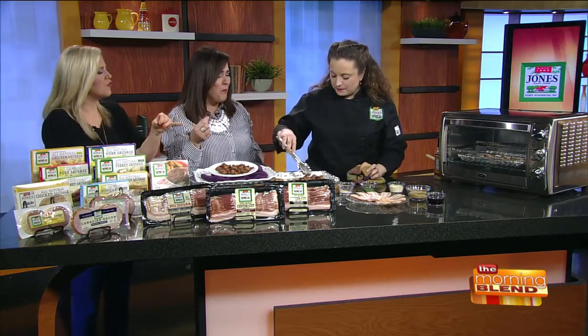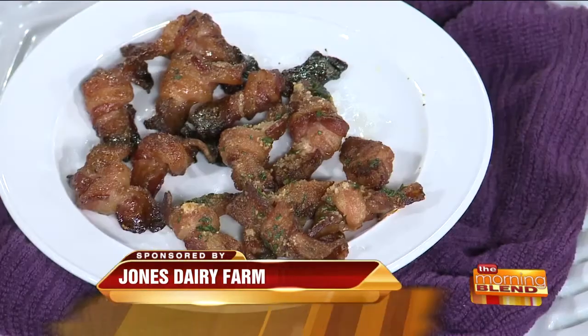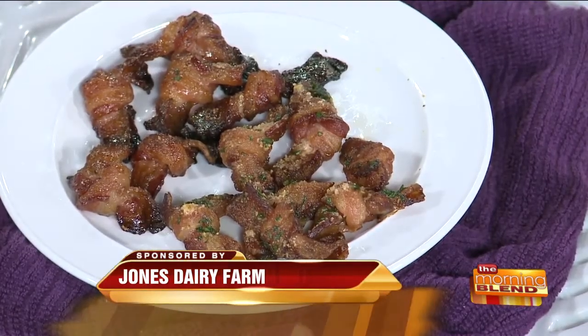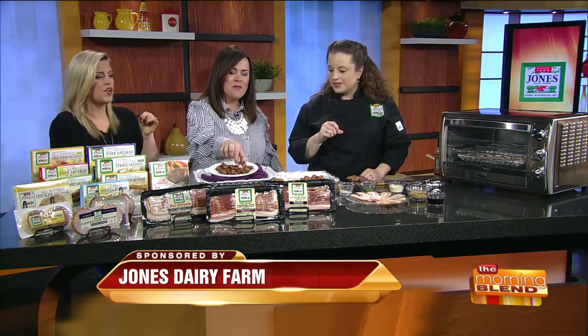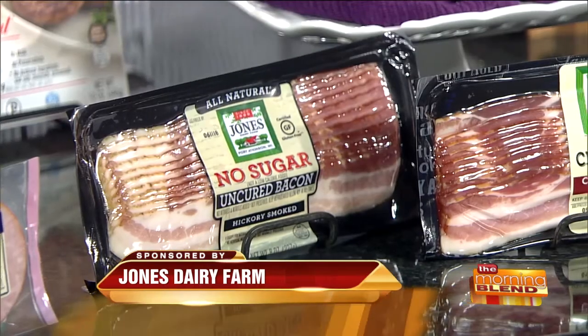That is delicious — a little crunchy sweet bite of goodness, with that caramelization on it. So yummy! You cooked these for 30 minutes? 30 minutes, yep. Which kind of bacon did you use? For the savory we used the hickory, and for the sweet we did the cherry one. I like the sweet better, but it just depends what you're looking for.